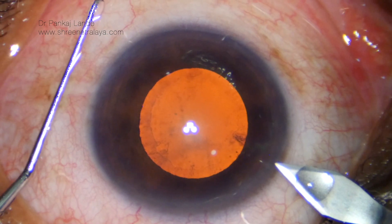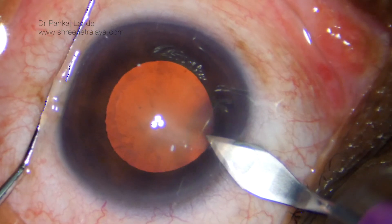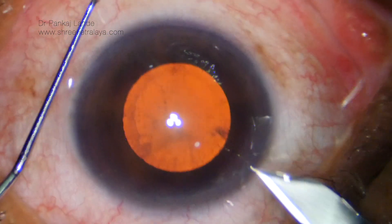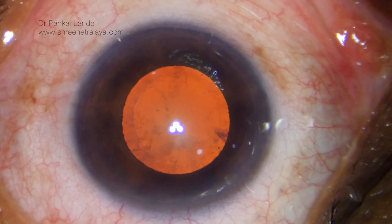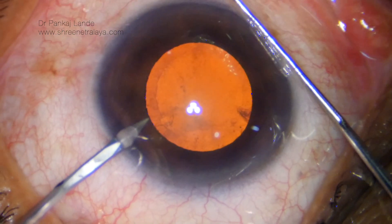Hello friends, welcome to Suryanitarale. In this case we will show a step-by-step phacoemulsification procedure in a mid-dilated grade 2 cataract. The main incision is 2.6 millimeters and the side port incision is 23 gauge.